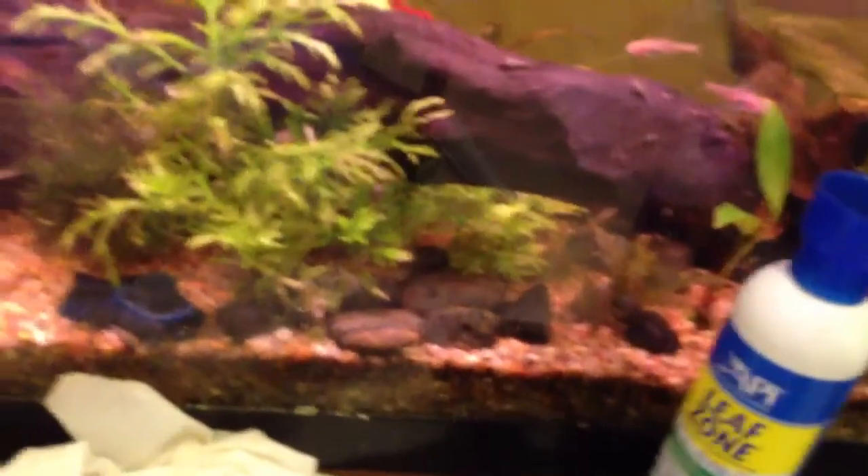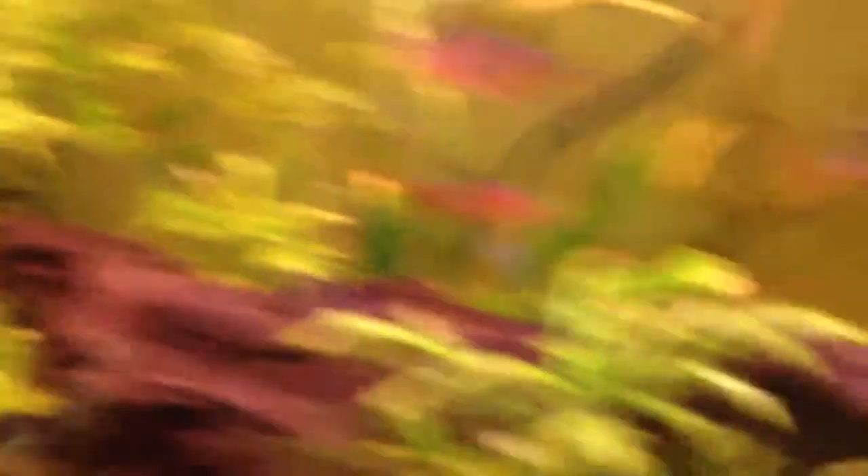I put one right in here in this big thing of wisteria, one right under that, and one right in between the two big pieces of jungle bough. Then I put one right in this giant thing of wisteria. And I added a lot of liquid fertilizer as well.